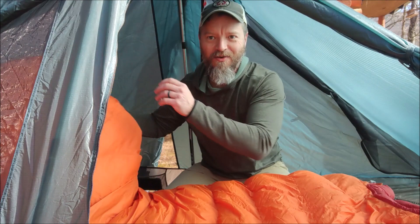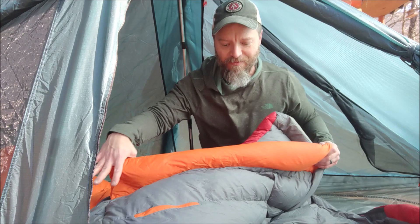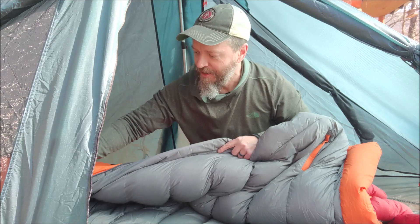It's got a full hood and zipper, and it's got a shaped toe box so there's plenty of room for your feet. This orange piece is a down draft collar that insulates you and the top of your head from drafts coming in around the opening. There is a pocket here — I did try putting my phone in there during the night and that was not comfortable, but you can put your valuables there.